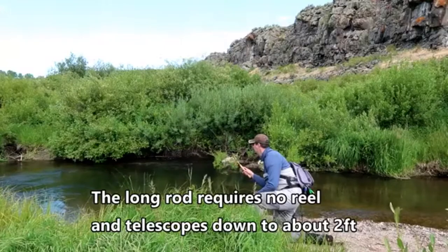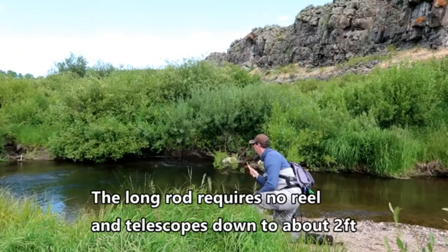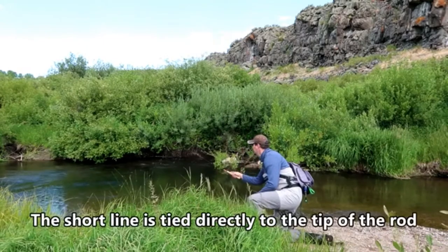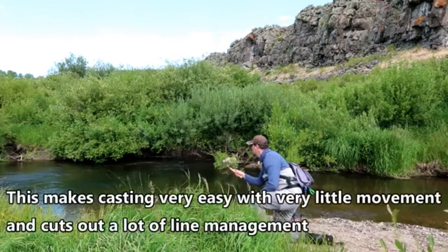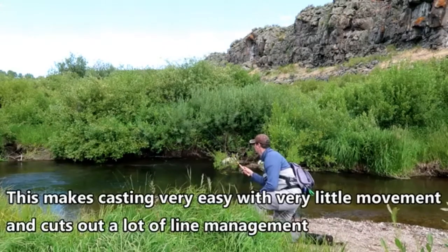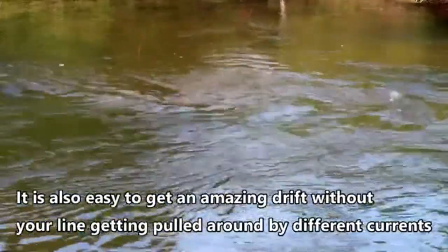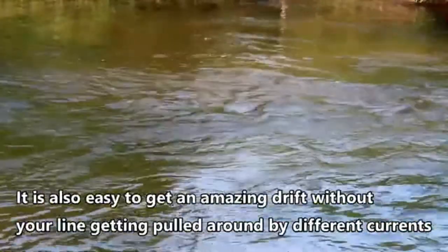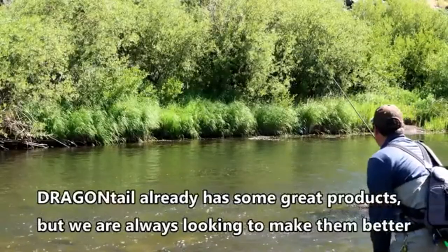The long rod requires no reel and telescopes down to about 2 feet. The short line is tied directly to the tip of the rod, making casting very easy with very little movement and cutting out a lot of line management. It also makes it easy to get an amazing drift without your line getting pulled around in different currents.